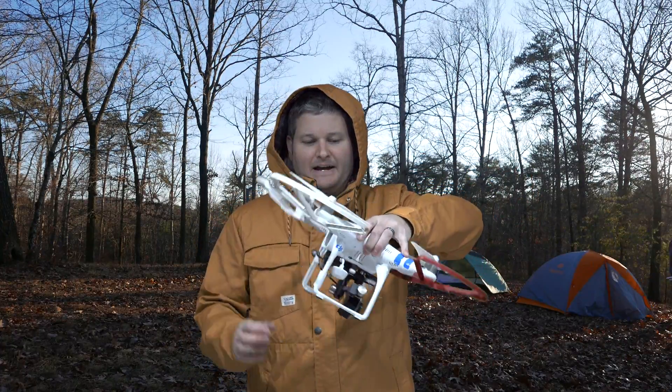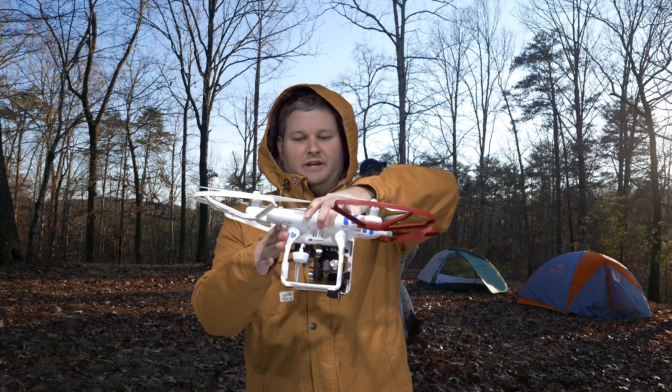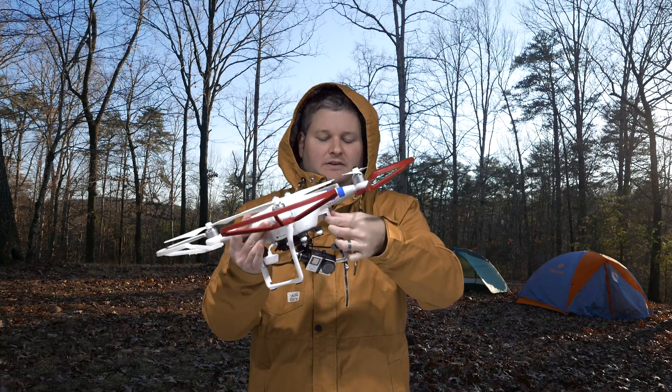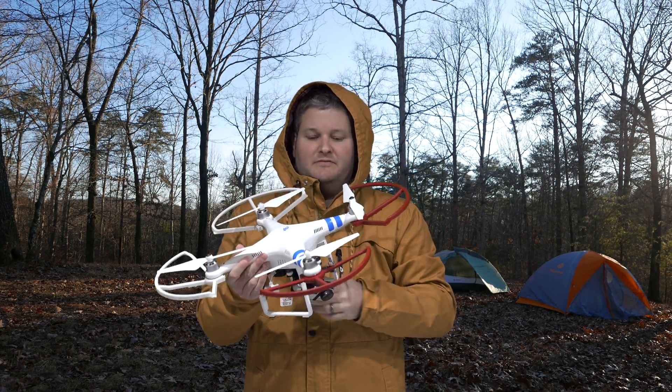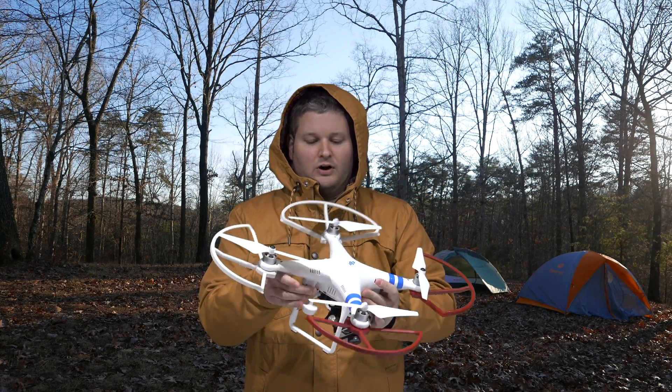Hey y'all, I'm Rick Skye here and I'm back again with another DJI Phantom 2 tutorial video. This is the DJI Phantom 2 that I put together — you can check the link within this video's description. I've got 4K video, FPV, quick disconnect prop guards, the works.